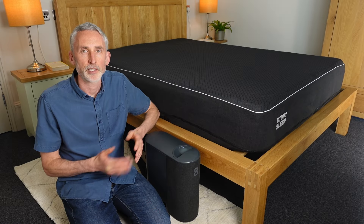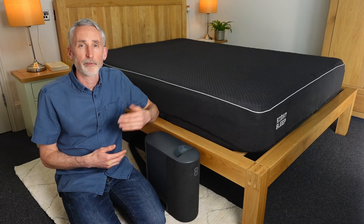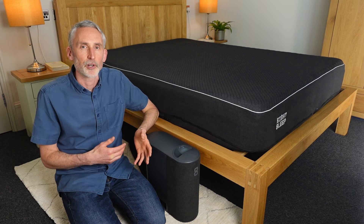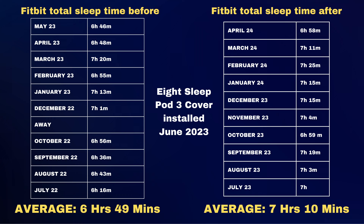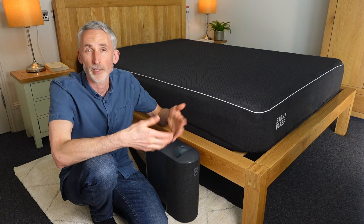I also used the Fitbit Versa for the 10 months before I had the Eight Sleep, so I can compare before and after — with two massive caveats: two months before I started using the Eight Sleep I moved house, and three months before that I switched from Fitbit Versa 3 to the 4. The Fitbit's average sleep score was 82.4 before and 83.4 after I installed the Eight Sleep, and total sleep time was 6 hours 49 minutes before and 7 hours 10 minutes after — an increase of over 20 minutes per night on average, even if that was a combination of the new house and the Eight Sleep.